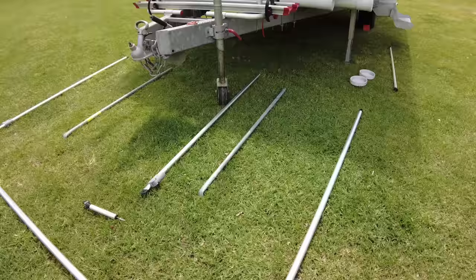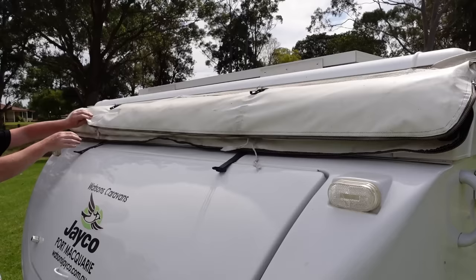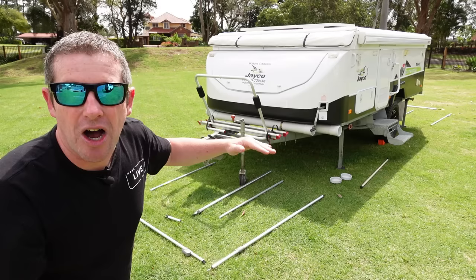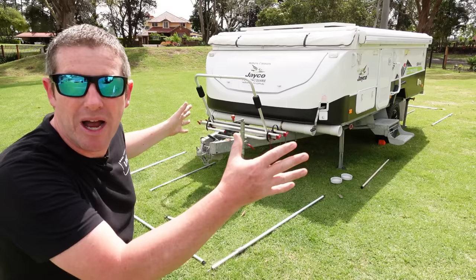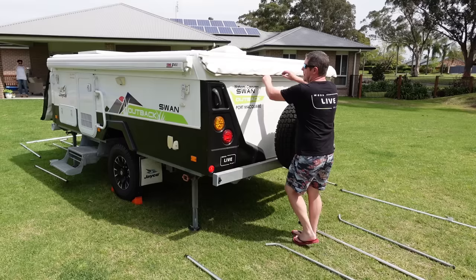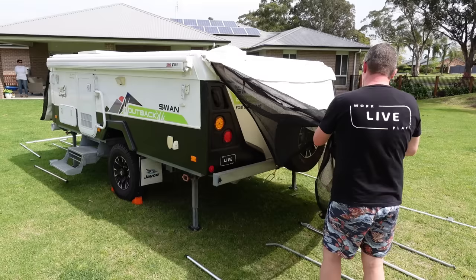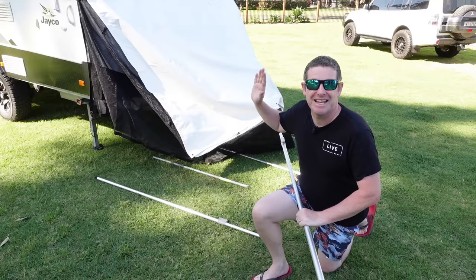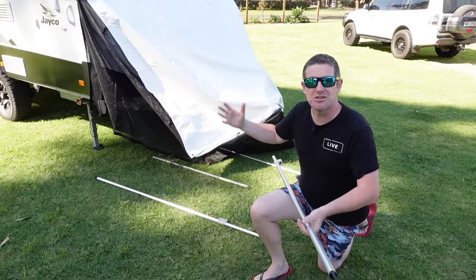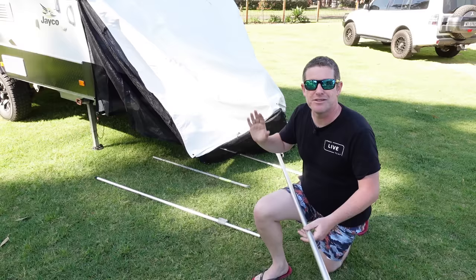So with the bed fly setup, we make sure we've got all our poles down as we did before, and get the van pretty much to the point where you're going to wind the roof up. Before we wind it up, I'm going to unzip the bed fly bags, pull the bed flies out, and then start winding the roof up. When I do the bed flies, I wind the roof up to about halfway — that way you can get all the frame on, get all the canvas over onto the poles, and then continue winding it up to get it all nice and taut. Try to get as much of the framing set up as you possibly can to stop it from flopping around, particularly if it's windy.